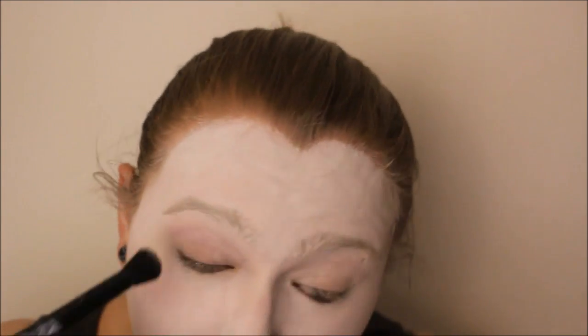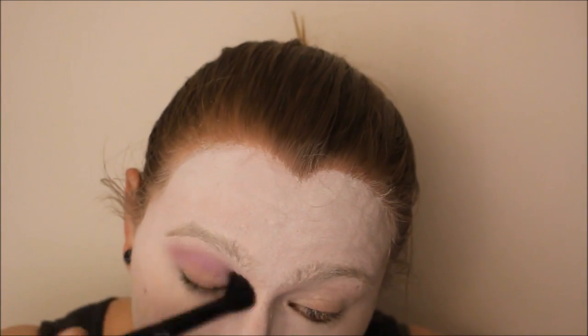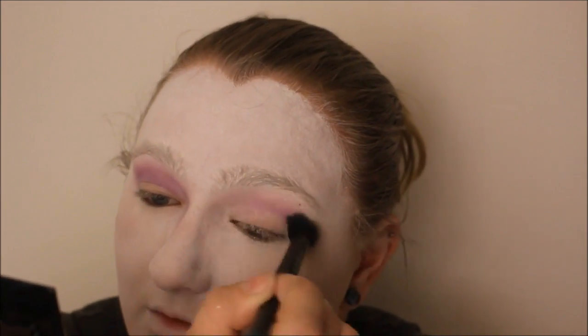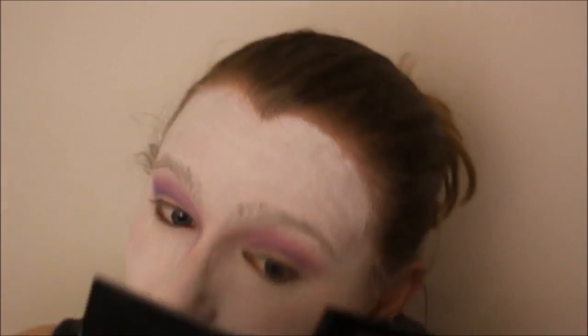I'm going to add a little bit of purple eyeshadow. I went through my crease with a pretty fluffy blending brush, and also brought that purple down beside the cap. I'm going to add a little bit of purple on this side, and then some black eyeshadow on the side.